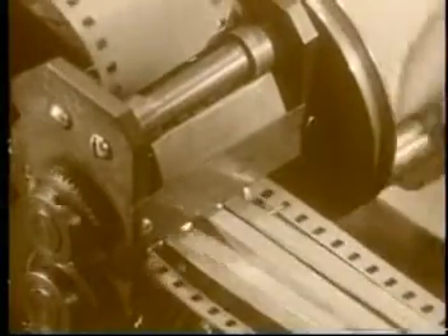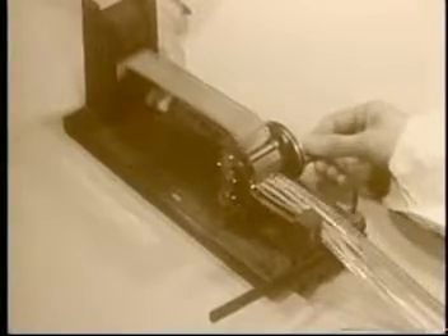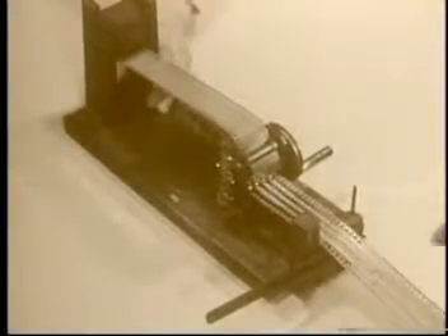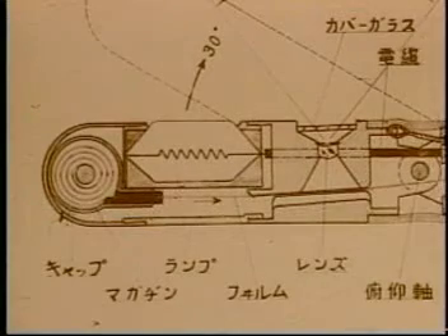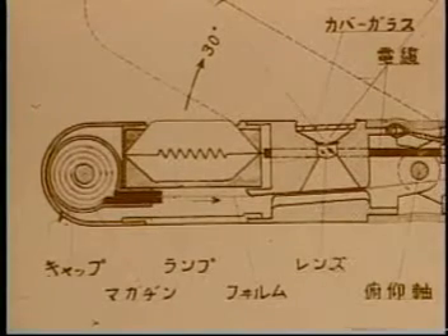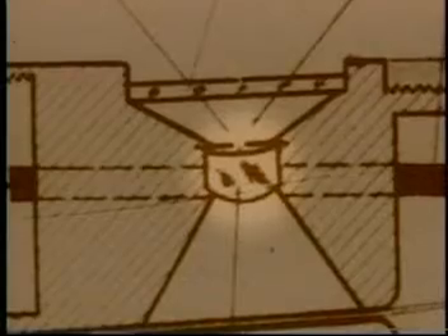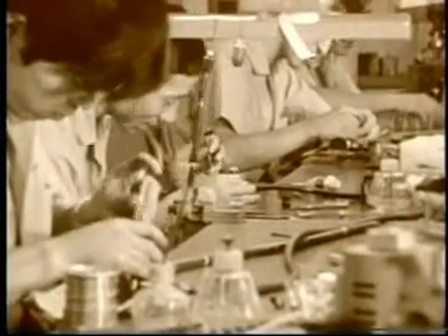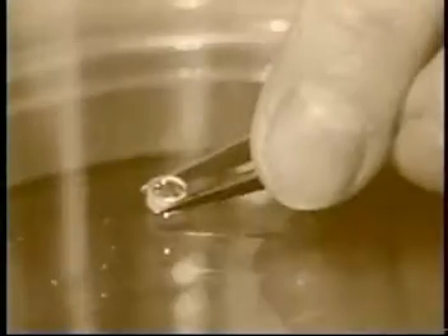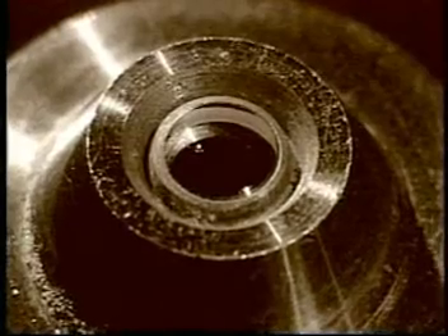Mr. Sugaumi made a special apparatus to cut 35 millimeter film into 6 millimeter strips. The camera's lens was only 2.5 millimeters in diameter. The next task was to find a way to ensure extremely clear focus. Mr. Sugaumi asked one of the Olympus employees to do the work, and he had the lens ready in a month.